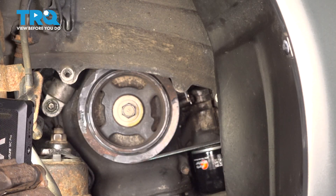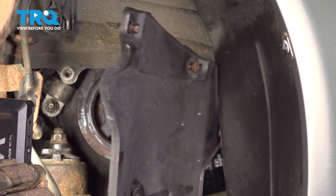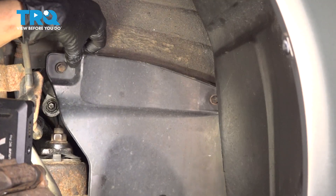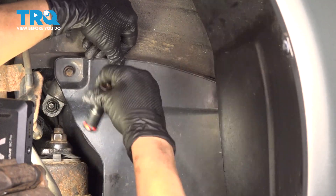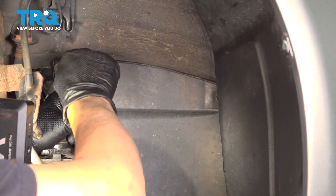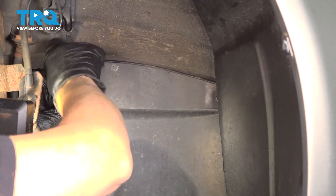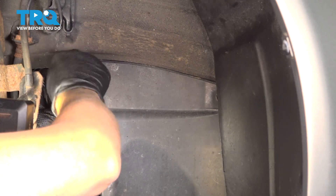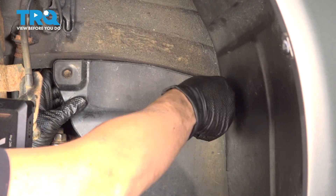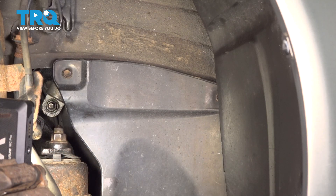Now we're going to install our shield — put that end in first. Using a 10-millimeter socket, get your bolts started and then tighten them down.